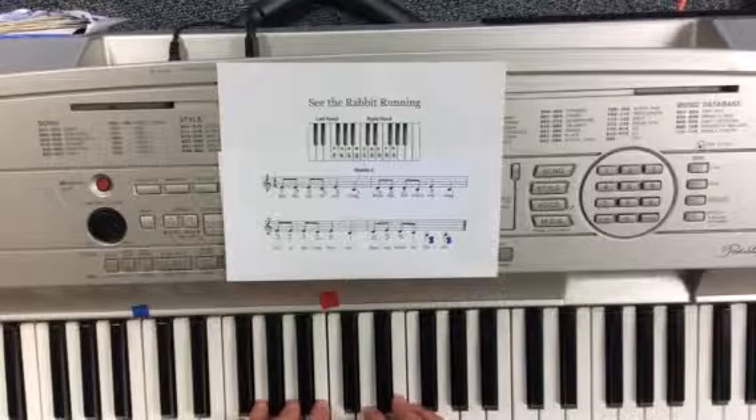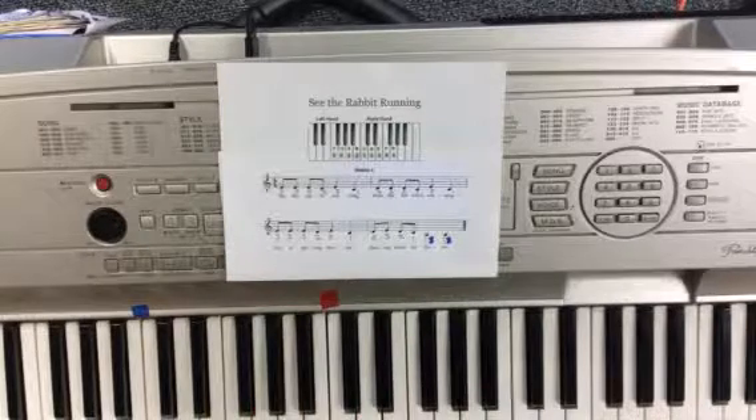Once you got it really good, you're ready to go back to the beginning, play the whole thing for Miss Martin. Happy practicing!